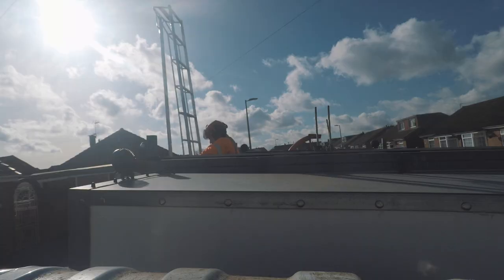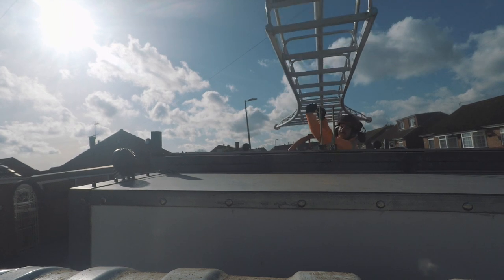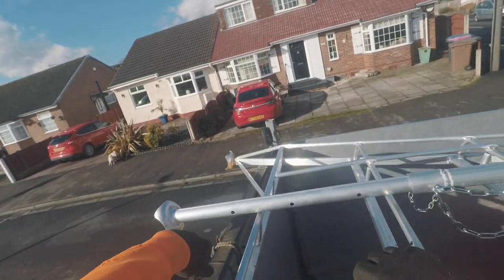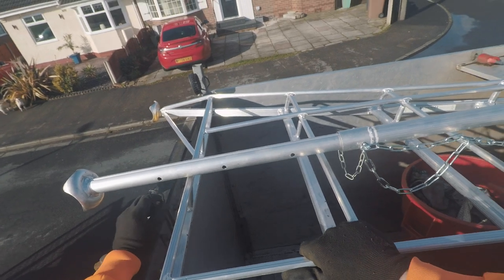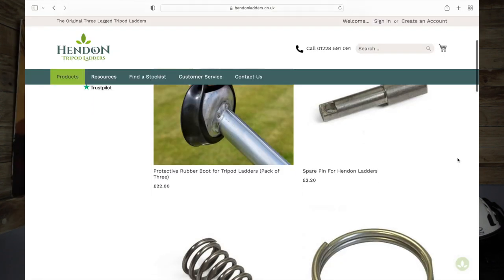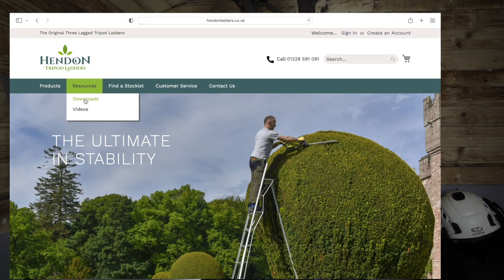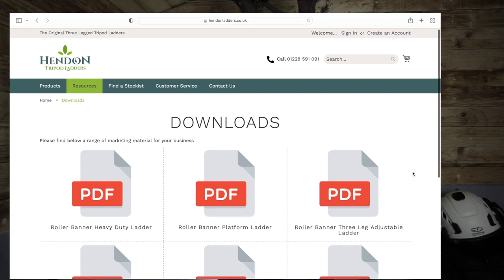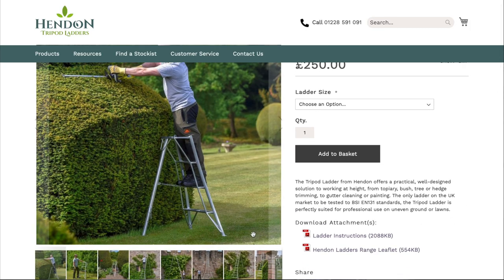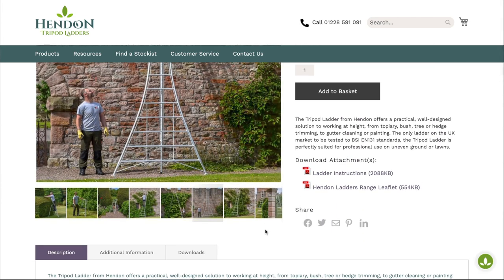Transporting the tripod ladders is no different than transporting any other ladder. They lie flat, so on the top of your truck or car they'll just ratchet down and strap down as with any other ladder. Hendon offers a lot of info on their website where you can purchase them direct, look at the specs, spare parts, and browse through the website. They have PDF documents and manuals that you can download with all the information you need. The standard model comes in seven sizes ranging from £185 up to £560 at the time of making this video.